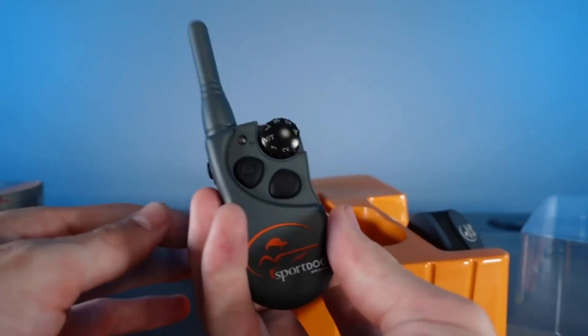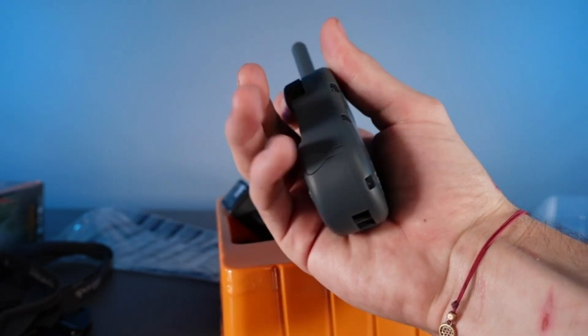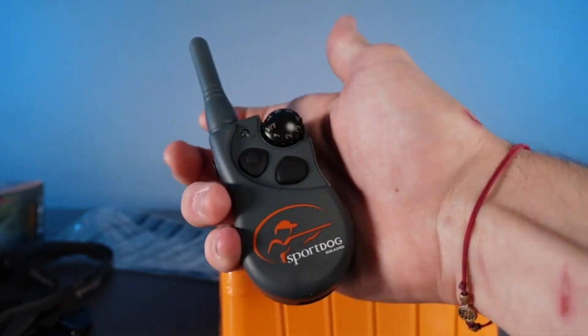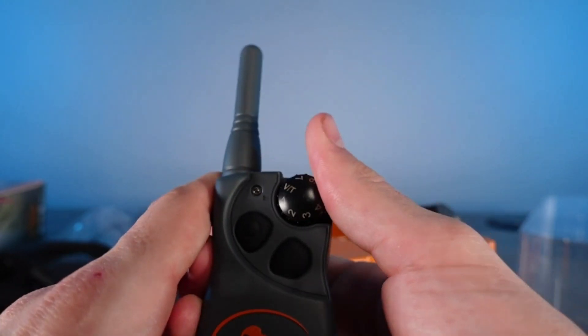Here is the remote itself. As you can see it has seven different levels of functions and also a vibration and tone setting. You're able to change the intensity of each of those levels three times. So for setting one you have three levels, for setting two you have three levels, and so on.